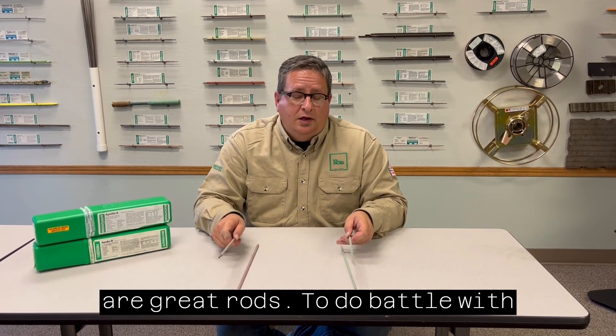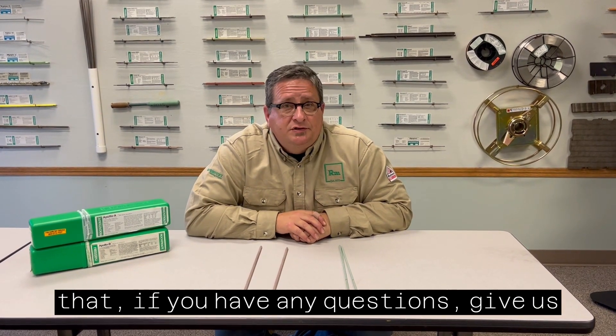Apollo A and Apollo B are great rods to do battle like that. If you have any questions, give us a shout.